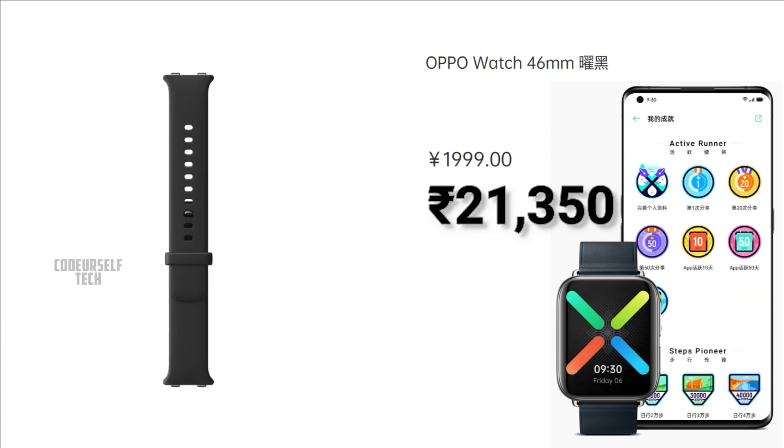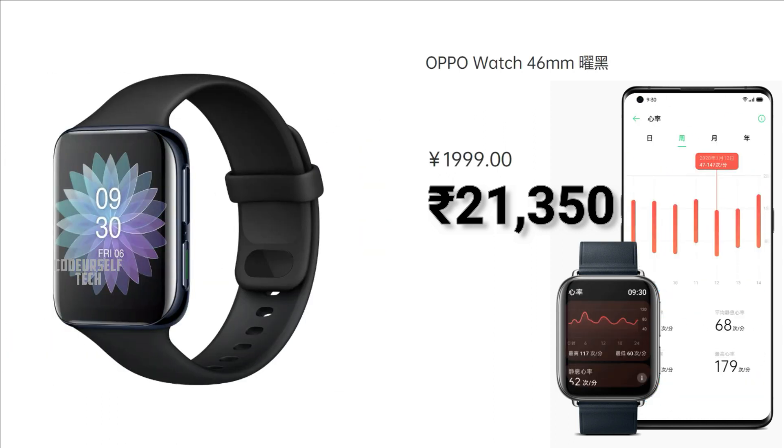The price will vary when the Oppo smartwatch gets launched in India.